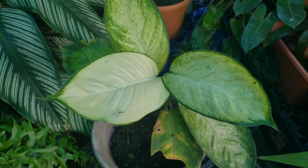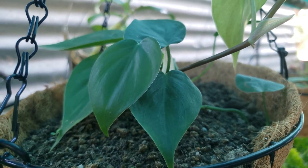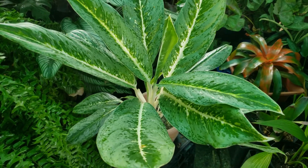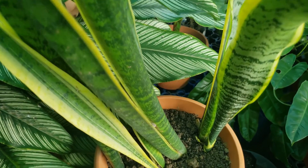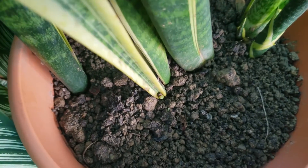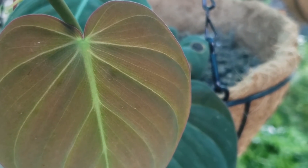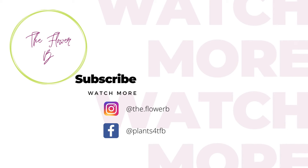So these five plants — Dieffenbachia, philodendrons, snake plants, aglaonemas, and ZZ plant — are my top five plants that I would recommend to anyone who wants to start their journey. It's simple and easy, and then you can add to your collection as you continue to grow with your plants. Don't be discouraged if you've had one of these plants and they died — I've killed a couple myself. It's all a learning experience. Thank you so much for watching, and hopefully I'll see you soon with another video.